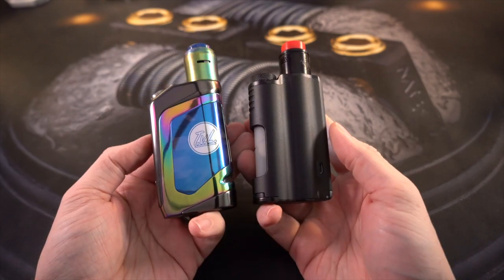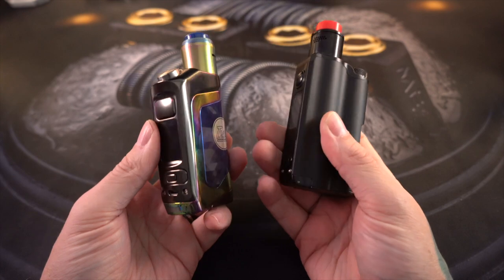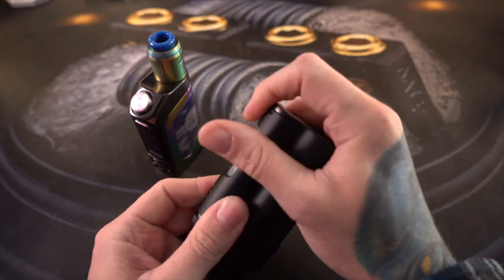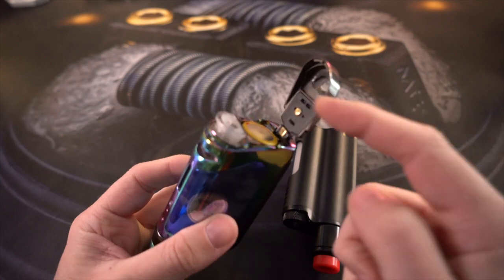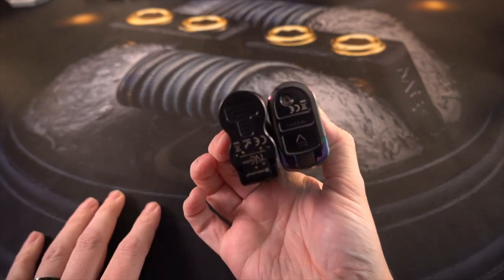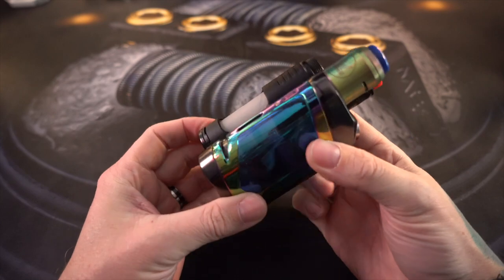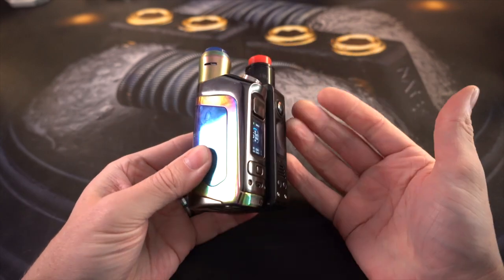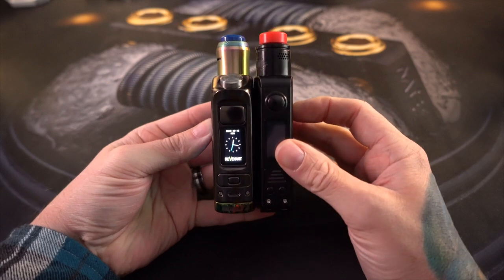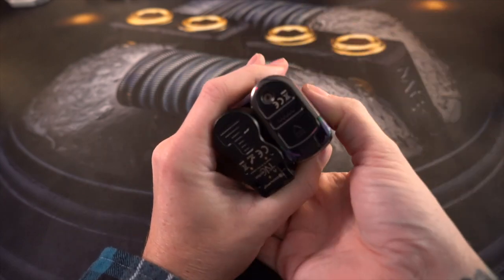There is actually a lot that these devices have in common. They're both single 21700 battery mods. The Top Side does 90 watts and the Delta does 100 watts. They both have a very similar flip-open trap door style door on the bottom for your battery. The Delta opens the same way - battery bottle on the inside. They're honestly both pretty evenly matched as far as size goes. Holding either of these mods, they feel basically the exact same size, the same height. They look and feel very similar, even having a similar width.